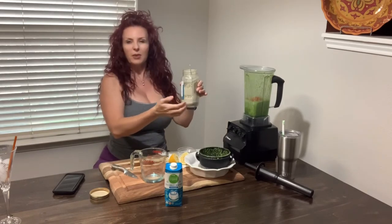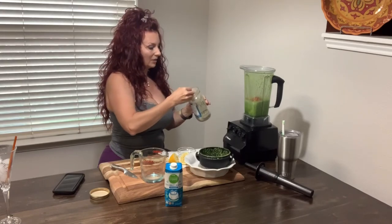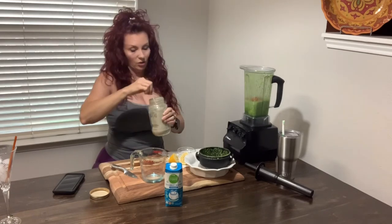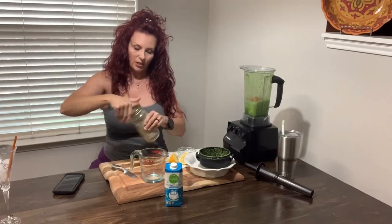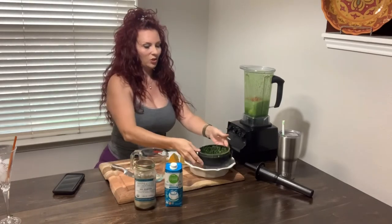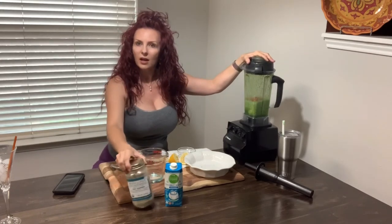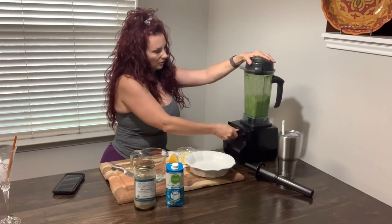It came in a bulk bag and was about $20, and it has lasted me forever. I'm going to put about a teaspoon of this in here and you don't really taste it. The other day I made one of these for the first time and forgot I put this in — when I drank it I thought it was pretty tasty. I couldn't even taste it.